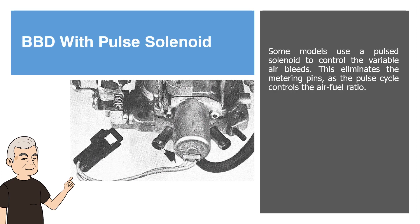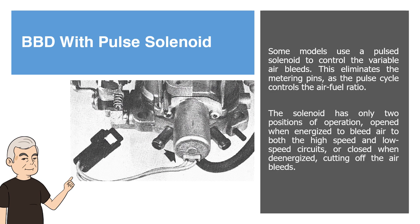BBD with Pulse Solenoid. Some models use a pulsed solenoid to control the variable air bleeds. This eliminates the metering pins as the pulse cycle controls the air-fuel ratio. The solenoid has only two positions of operation: opened when energized to bleed air to both the high-speed and low-speed circuits, or closed when de-energized, cutting off the air bleeds.